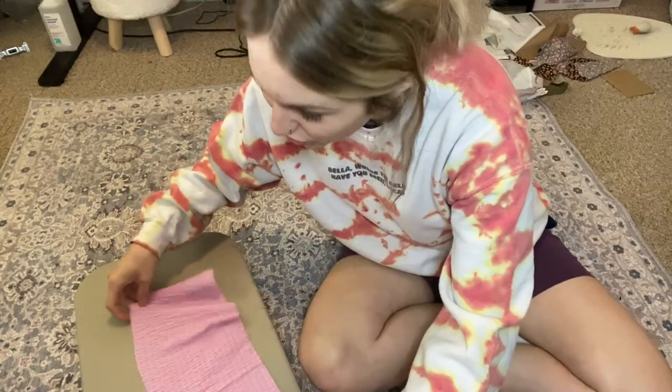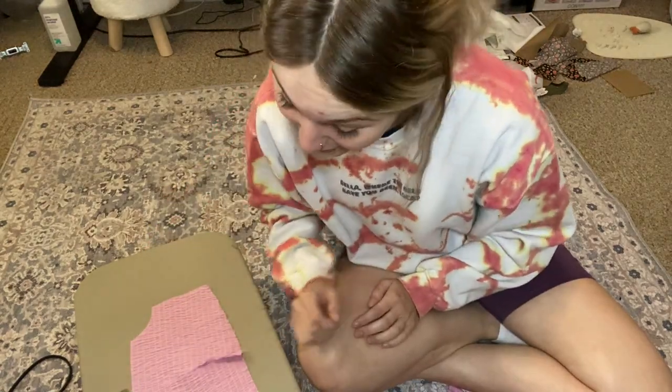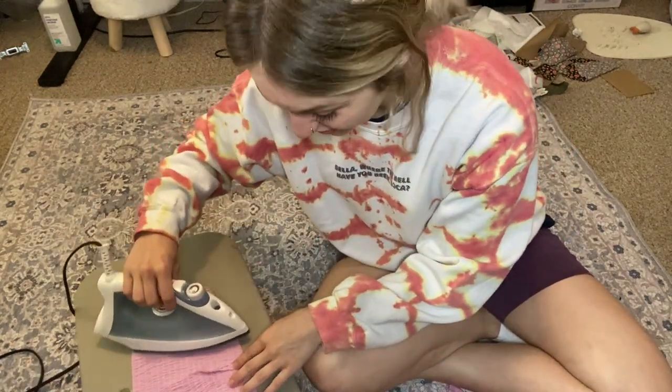It's time to bust out the iron. I actually don't hate ironing — I know a lot of sewists don't love it, but it's not the best and also not the worst. I'm here to tell you the ugly truth: you have to press your seams. You have to. Don't not do it. Make sure you press them — it takes five seconds. Just do it.